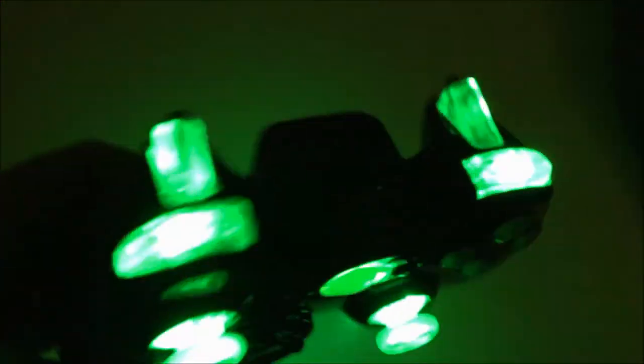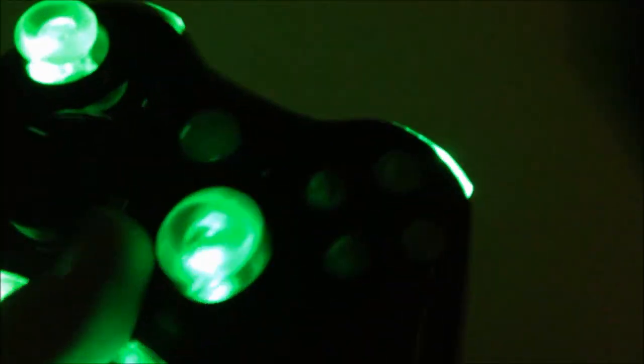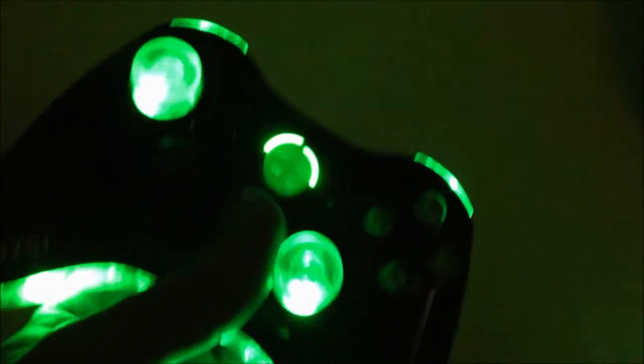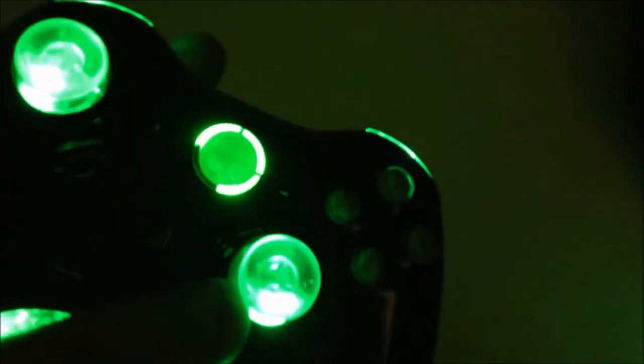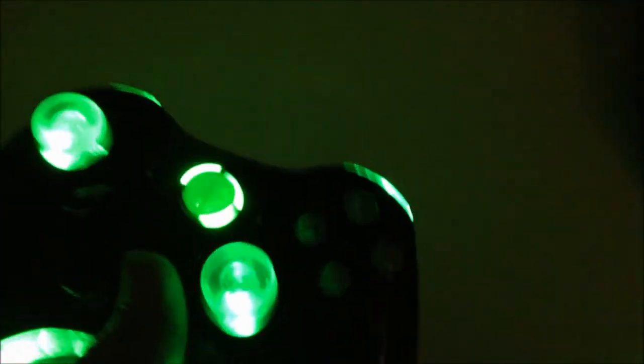And as you'll see at the end of this video, the night clip — you can just tell this controller glows. It is extremely bright, it is amazing. I love this controller. It was also fitted with some trigger stops and a mod for 17 modes.